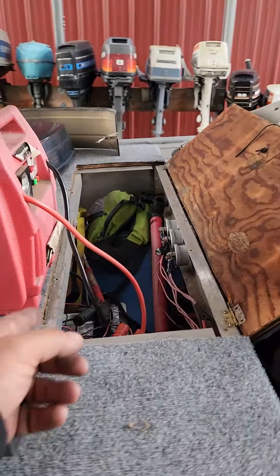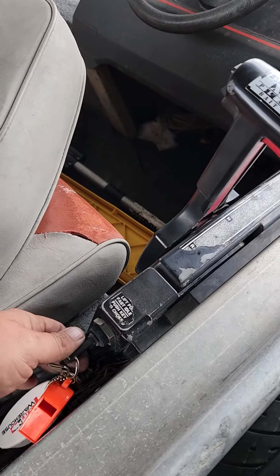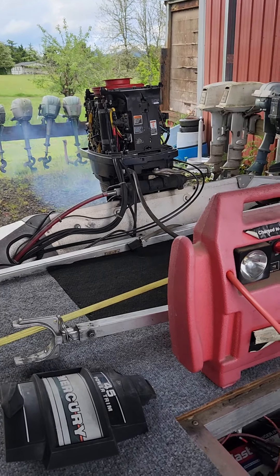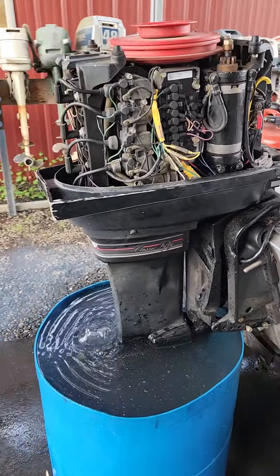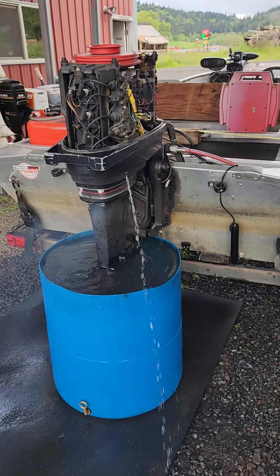His battery was kind of dead so I had my jumper hooked up to it. We'll see if it cranks over without turning the jumper on. Yeah, I've been running it for a bit to get it tuned. Everything's good — she's starting to piss water now. There she goes.